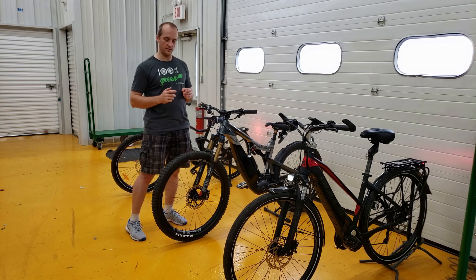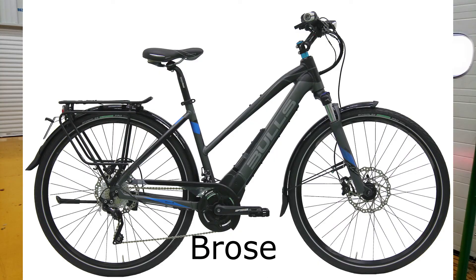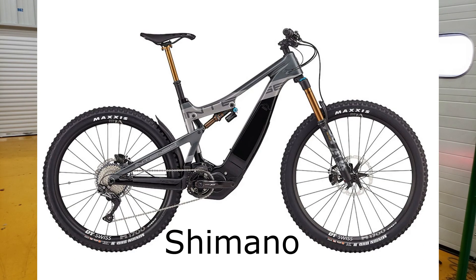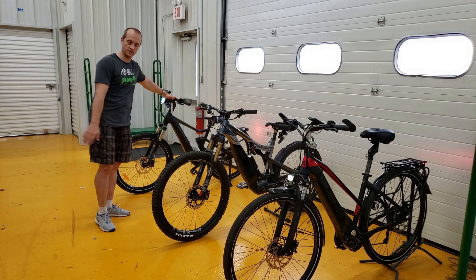So we have here three bikes to check. Bike number one: Bulls Lecuba with the Brose system. Bike number two: Intense Taser with Shimano. And bike number three: Bulls Iconic Evo with the Bosch system.